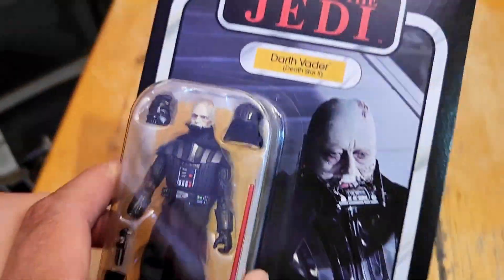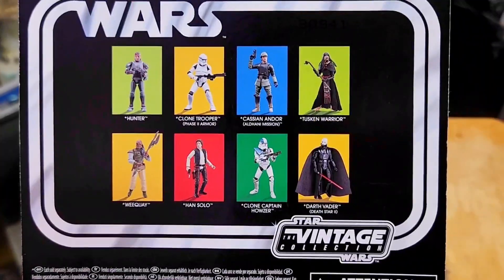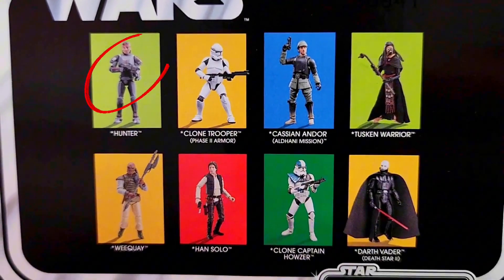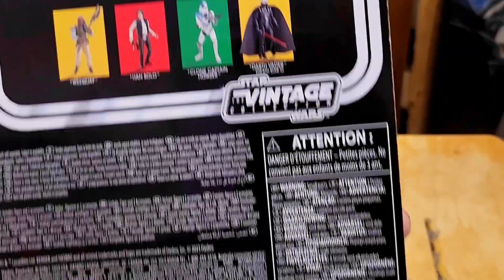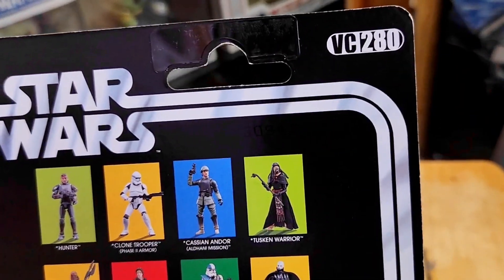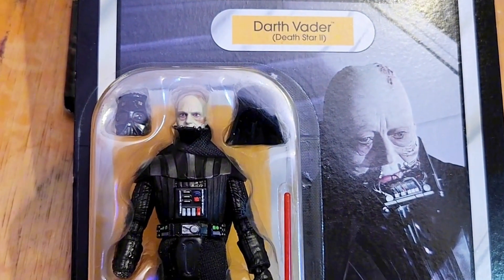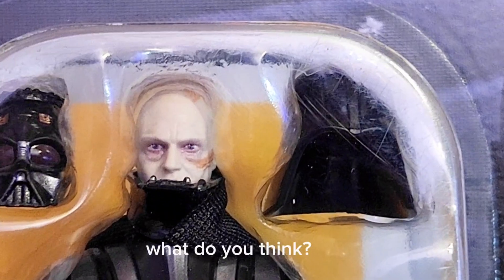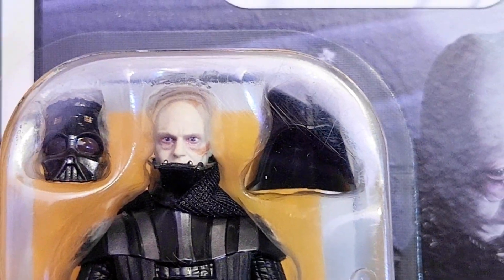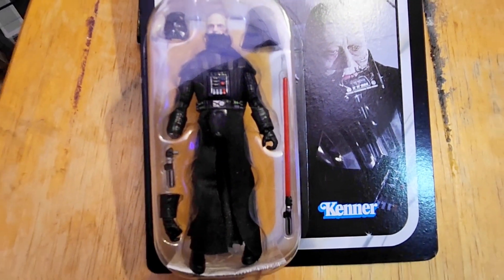It's a nice little contrast on the figure. On the back you have the other figures in the same lineup — I kind of want to get that Hunter figure right there, and all the rest look pretty good too. But yeah, this is a VC280, beautiful figure, amazing sculpt on the face. Like I said, it kind of resembles Hayden Christensen's face rather than Sebastian Shaw, but I'm glad to have this one as part of my collection.